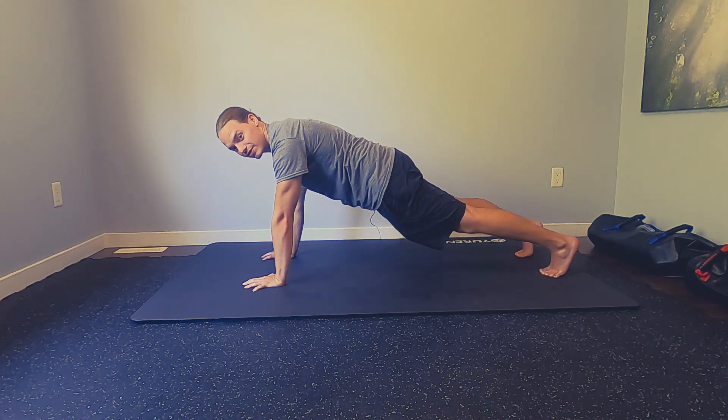You can hold for 20 seconds, building to 30, eventually a minute before you'd want to progress this plank.